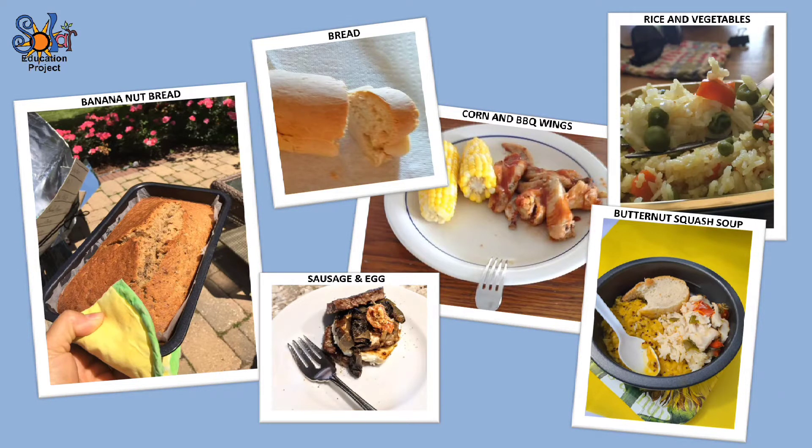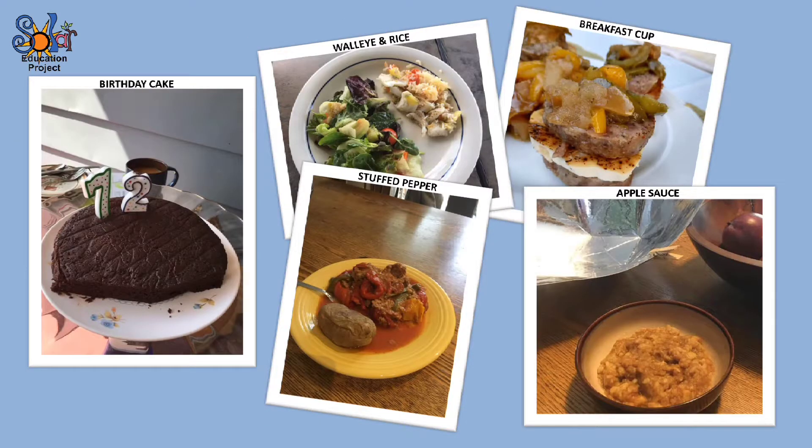You might be wondering, what kinds of foods can you cook in The Beast? Well, just take a look. Pretty much anything you can bake or roast in a regular oven, you can also make in The Beast.